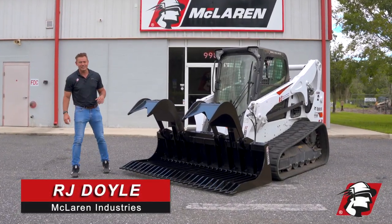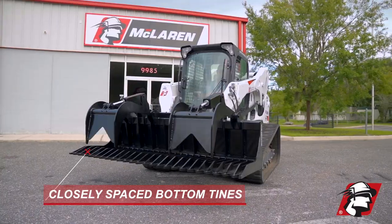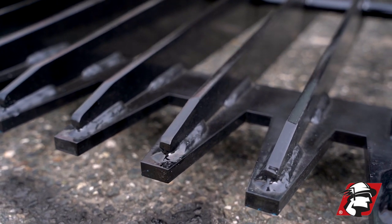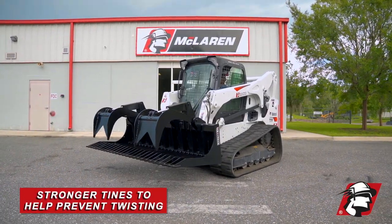RJ Doyle, McLaren Industries. This is our skid steer extreme duty rock rake grapple. You've got half-inch steel tines all across the bottom. We've also got a three-quarter inch lip here that goes all the way across to hold all the tines together so they don't get bent when you're raking rocks.